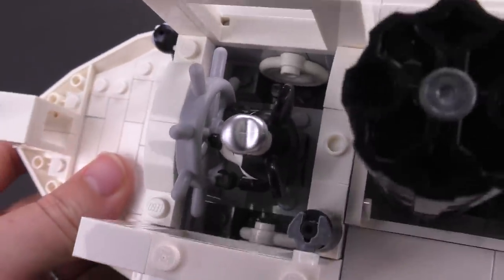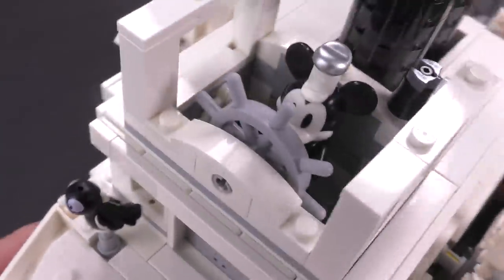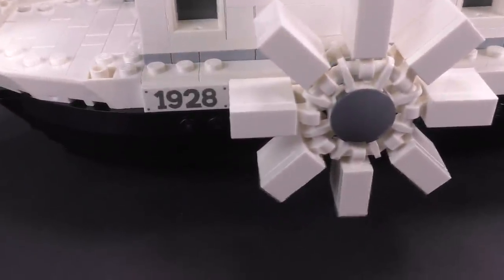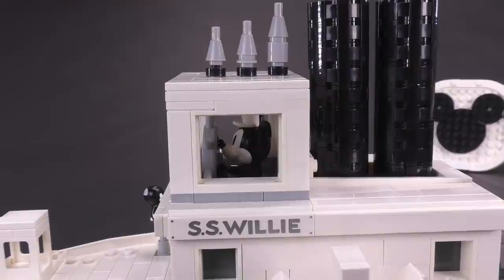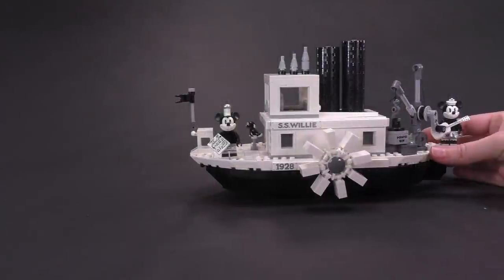Here's what it looks like from the front. You can also fit Mickey Mouse or Minnie Mouse inside — the roof studs off. There's a life preserver on either side and a bell. With Mickey in the driver's seat, it doesn't look quite as iconic as him spinning the wheel from the actual scene, but you can fit him inside, and that's what counts.